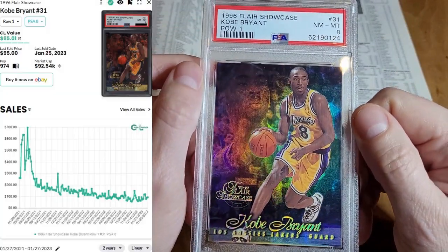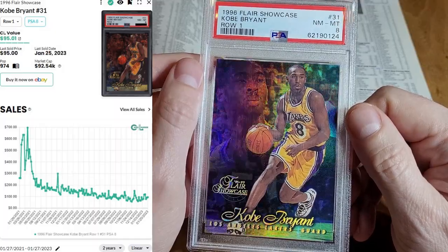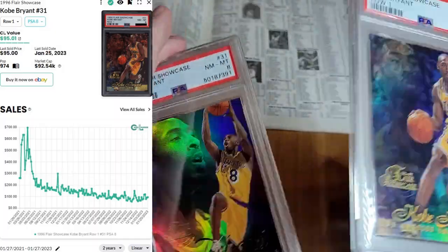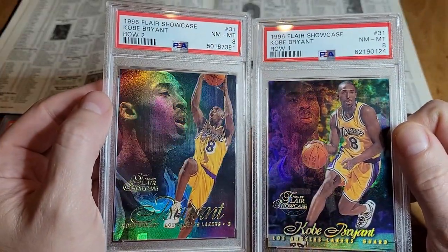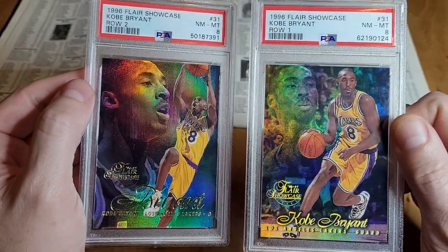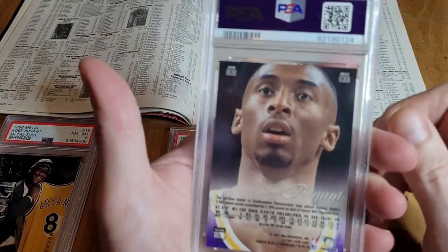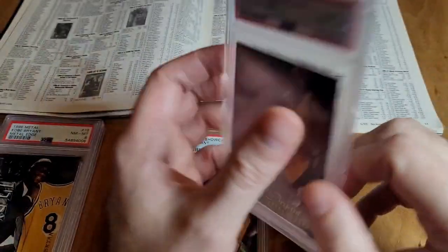Flare — this came out of a premium product. As we're on row one, row two, these have come down to a reasonable price. You can pick these up for like 50 to 60 bucks. I think that's a good value for a cool card. The back says the row, and then the C is the card number.